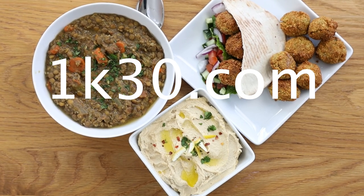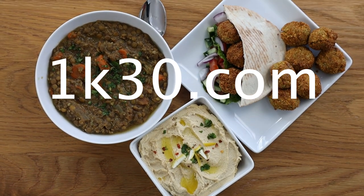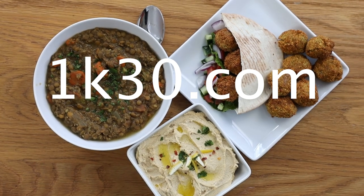This video is sponsored by our 30-day diet and habit change program, 1K30. Go to 1k30.com to learn more.